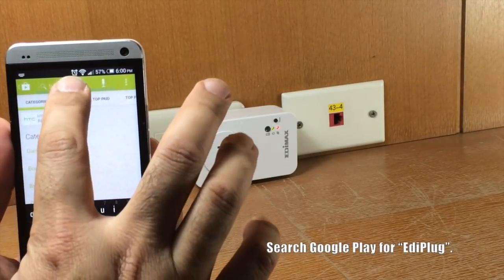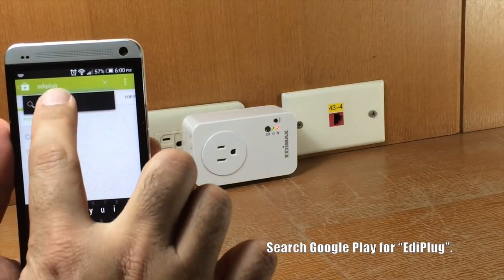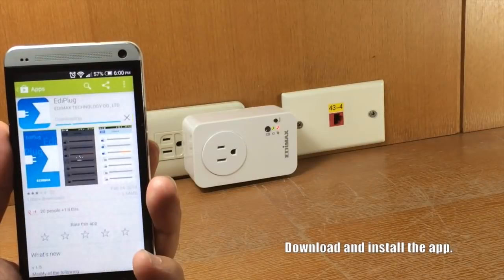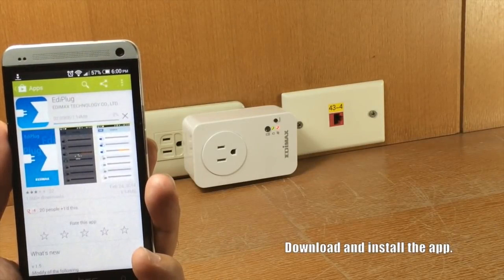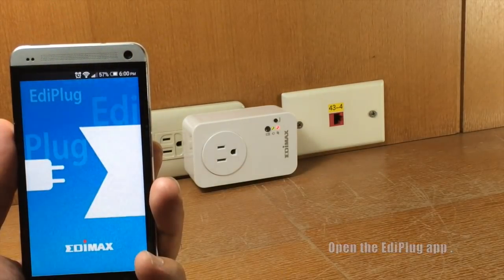Take an Android phone for example. Search Google Play for Ediplug. Download and install the app. Open the Ediplug app.